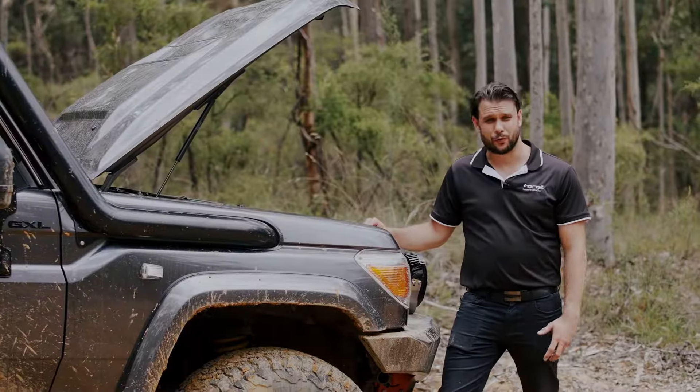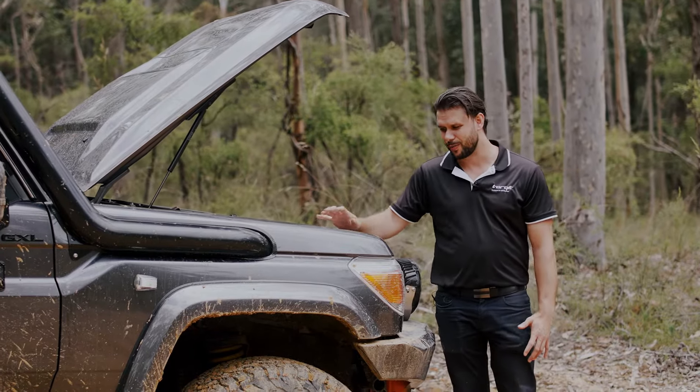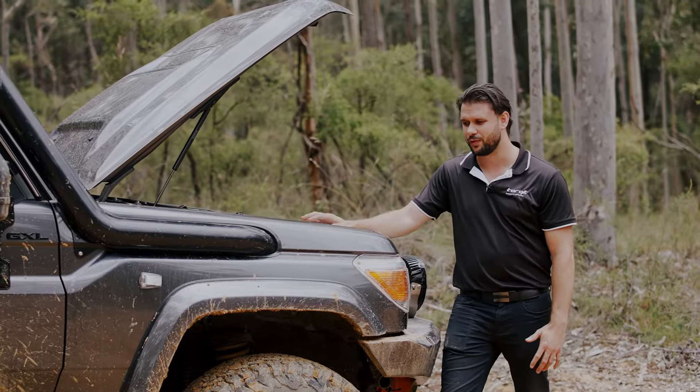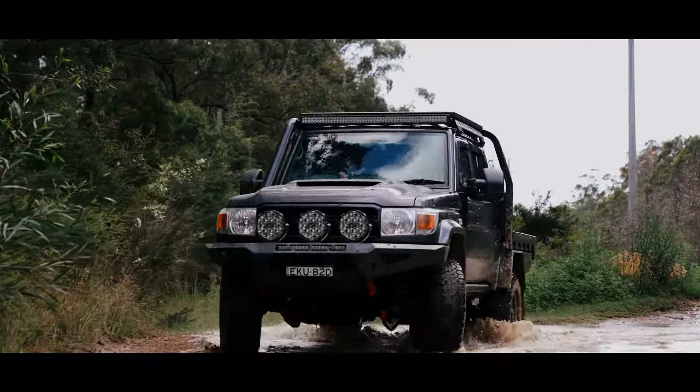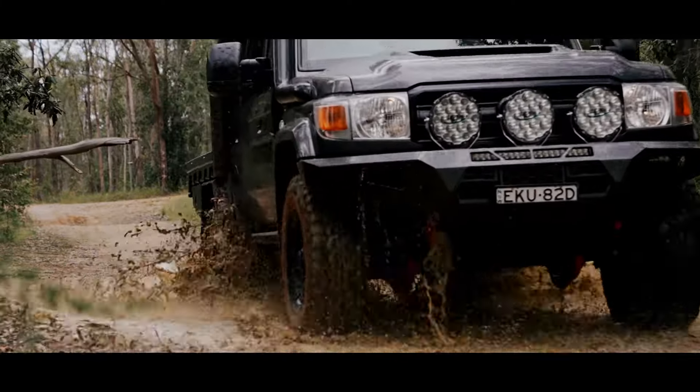We've used 304 grade stainless steel for our airbox, which means it won't rust, so it's going to remain strong, you won't get cracks, and it will hold its shiny finish for the life of the vehicle. At the bottom of the airbox we have a one-way valve, meaning that if you do get any water in from rain or if you go too deep, it will just drain out the bottom.